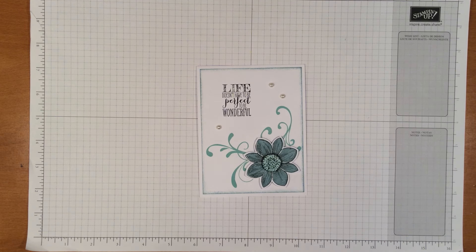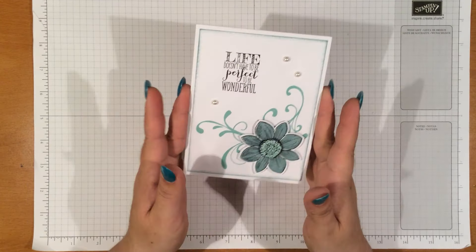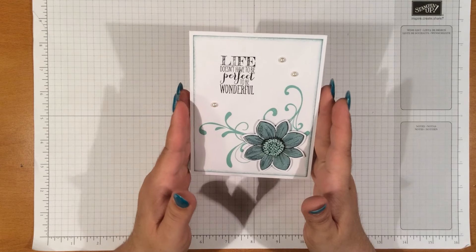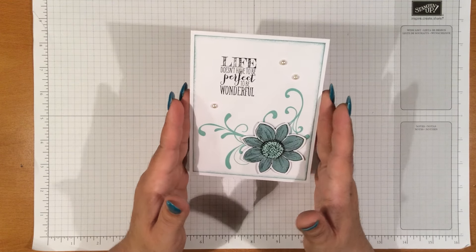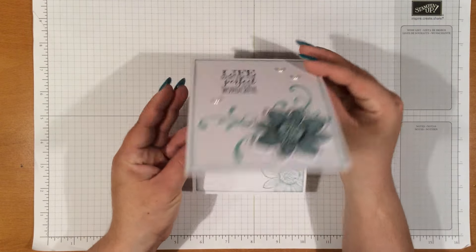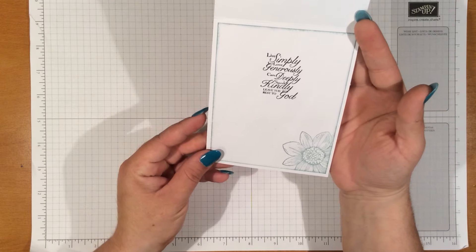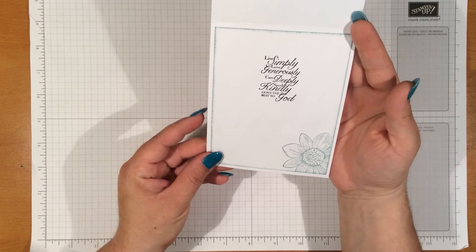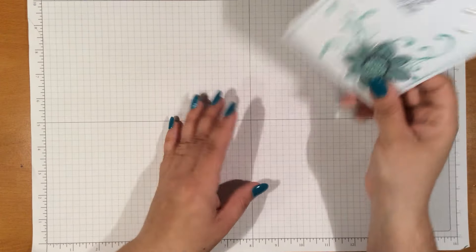Hello everyone, this is Lourdes from creativecraftsniche.blogspot.com. Today I'm sharing with you a simple card using Stampin' Up products. This card is called 'Life Doesn't Have to Be Perfect to Be Wonderful,' and on the inside it says 'Live Simply, Love Generously, Care Deeply, Speak Kindly, Leave the Rest to God.' So we're going to go ahead and recreate this.